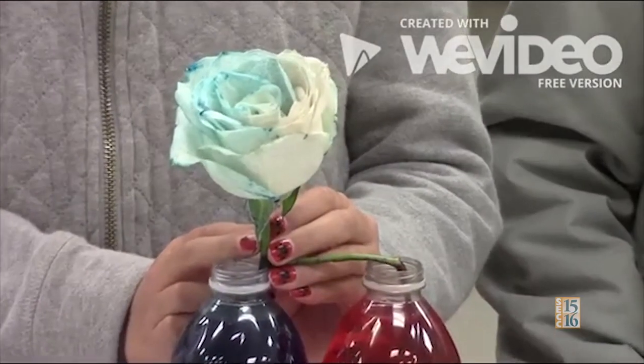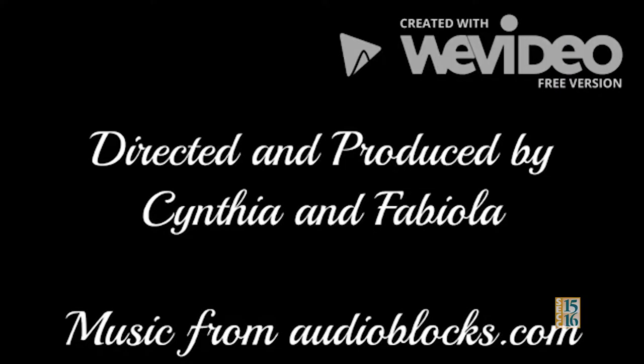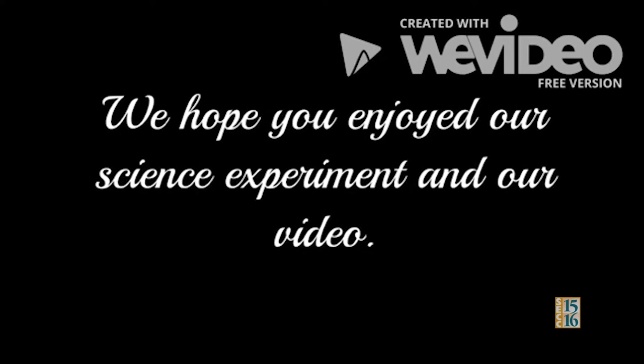After a few days, you want your flower to look like this. Can't decide between red roses or white? Well, now you don't have to, thanks to science.